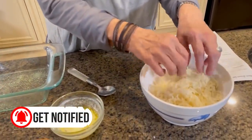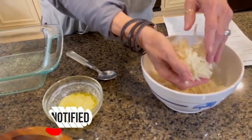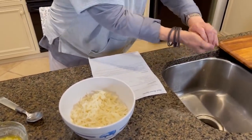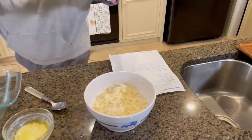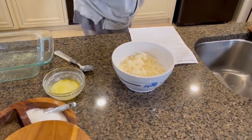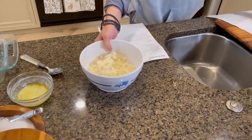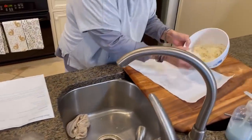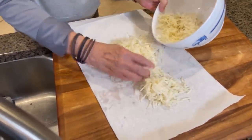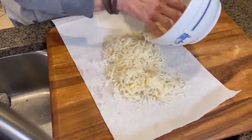I started with three cups of thawed hash browns. And I tell y'all to make sure you get all the water out of it. In fact, it's a great idea to take some paper towels, because we want this to get real crisp and it will be hard to get it that way if there's a lot of water in it.